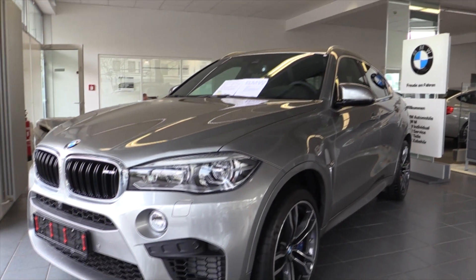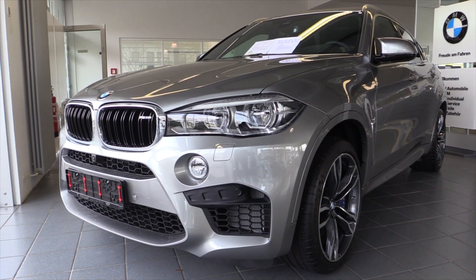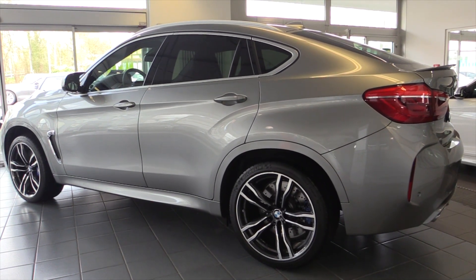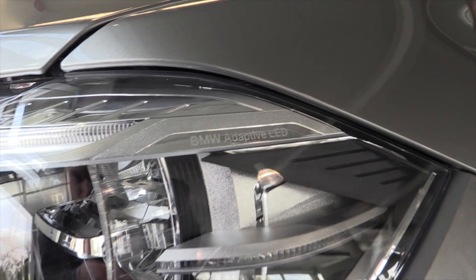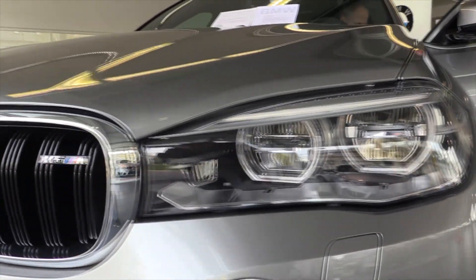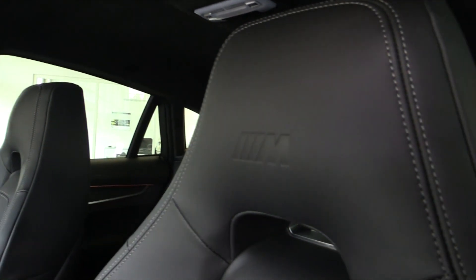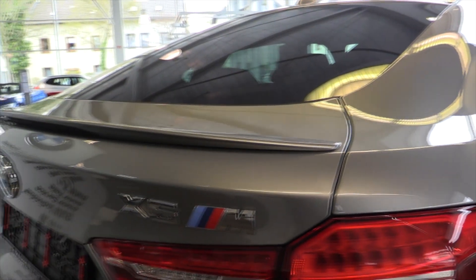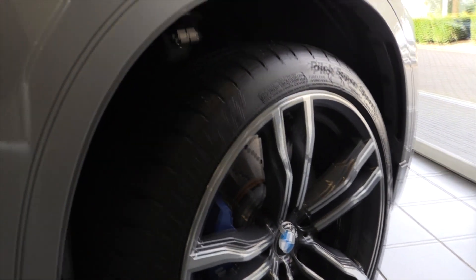Hey everyone, this is the new BMW X6 M. This color is called Dunnington Grey Metallic. Do you think it's too much?